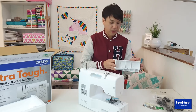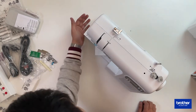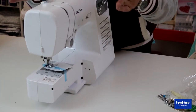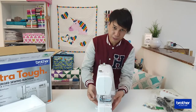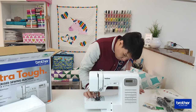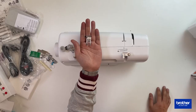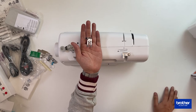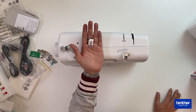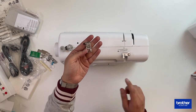This is the arm of the machine — you can remove it to work in a smaller space, which is great for sleeves or any tube-like projects. The machine comes with one presser foot already installed: the zigzag foot, labeled J on this set. It's used for almost every sewing project — straight stitch, zigzag stitch, and even monogramming.